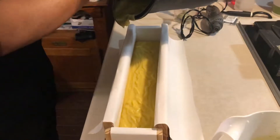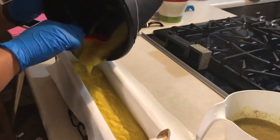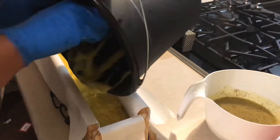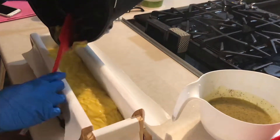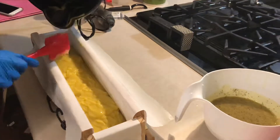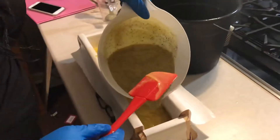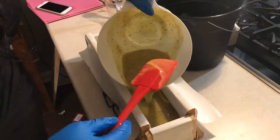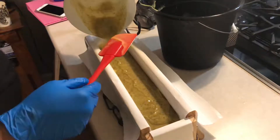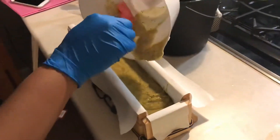I'm going to scrape this because we don't want to waste any soap. Now we're going to pour in this beauty — it's going to go right on top. It smells so good. This will definitely wake you up in the mornings.